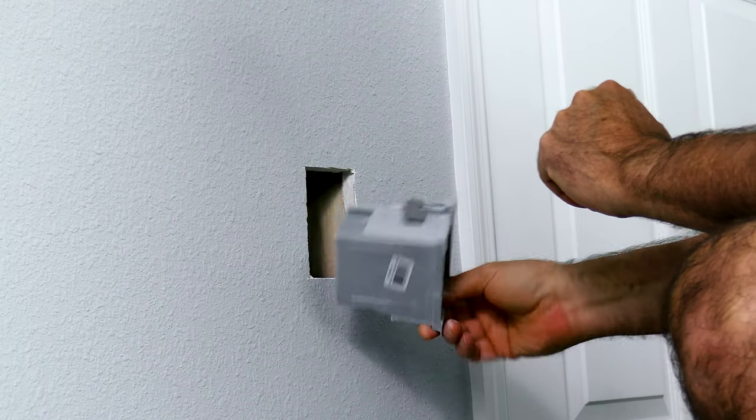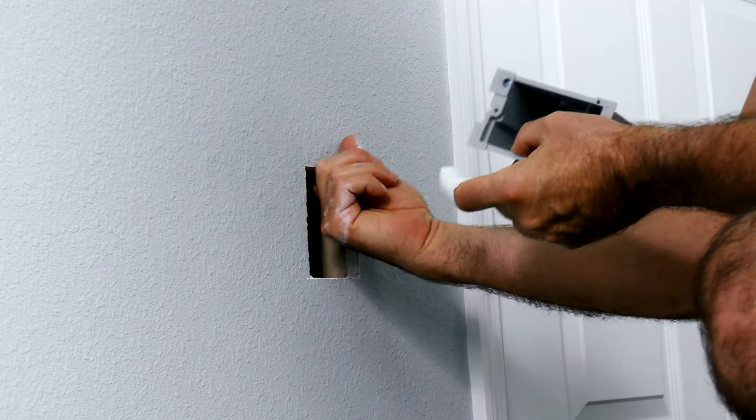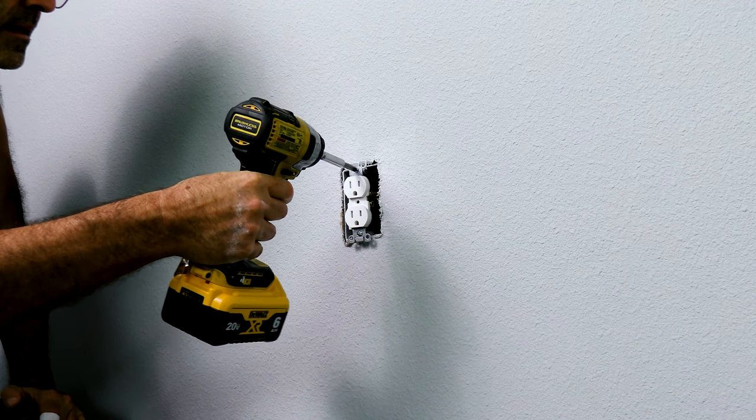By the way, this is an old-work box — it's got wings behind it so that it grabs the drywall. For this next part, you're definitely going to want to turn off the power, then pull this out of here and see what we've got.